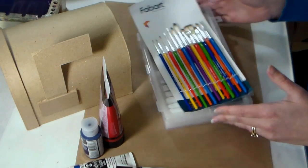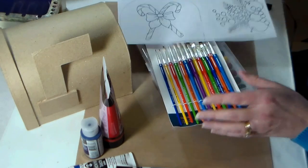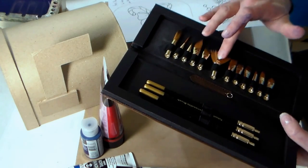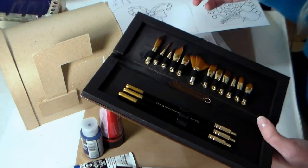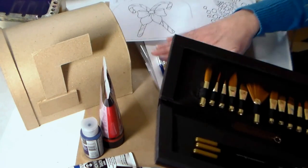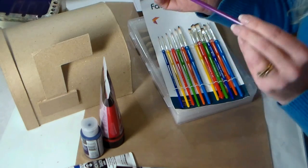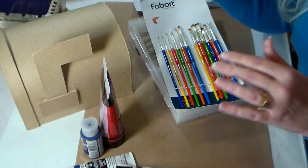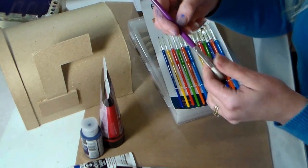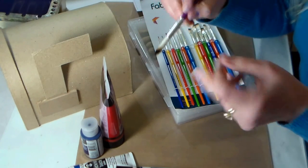These are all soft nylon brushes, very similar to the interchangeable brushes I showed you before — these are back in stock by the way. These are obviously meant more for adults with small pieces; you wouldn't want to give these to a small child. They have soft nylon bristles and plastic handles, so if they get left in the water — like if your kids are painting and you say we'll clean them in a minute — it's not gonna damage them. They don't roll off the table because they have a tri-grip and are really comfortable to hold.